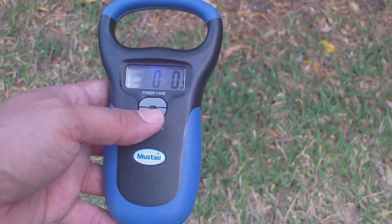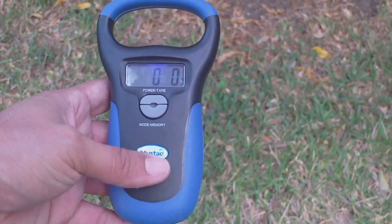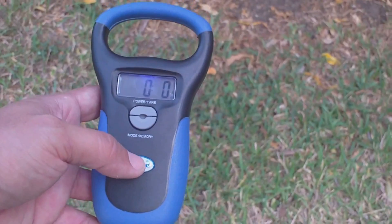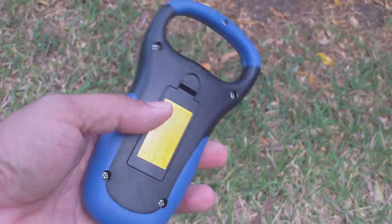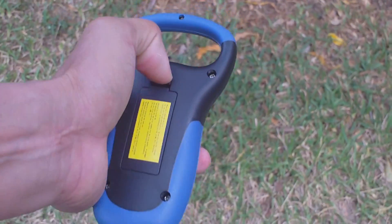I weighed one fish already so you guys can check it out probably in the next couple videos. Best part about it is it takes two triple A's you guys.